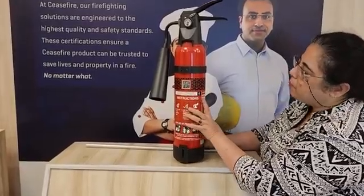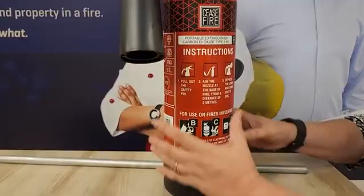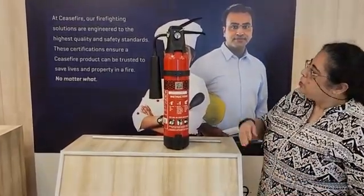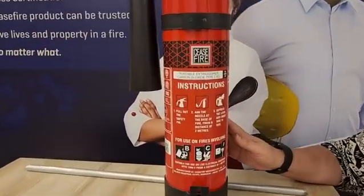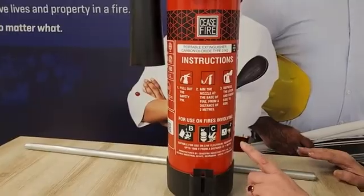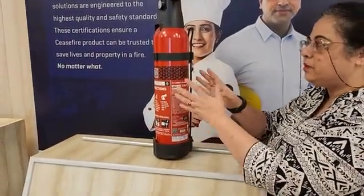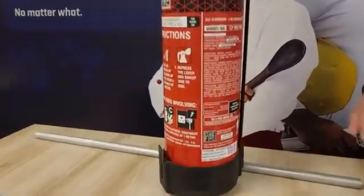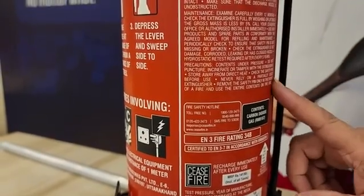You can get to know the size and the type from this label. So you can see here: portable extinguisher, carbon dioxide type. Now on this instruction label you will find all sorts of information about this product and its usage. This talks about the type of cylinder and the size, the fire rating, and gives instruction on how to use the cylinder. It further tells you what kind of fires this can fight — class B, C and electrically charged fires. On the side, this talks about the model number and features about this particular product.